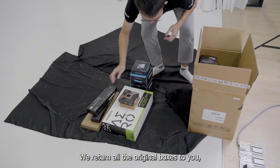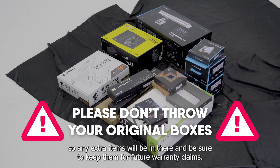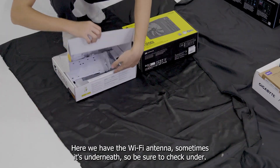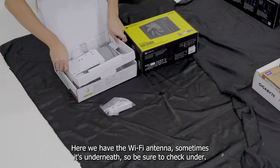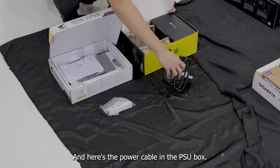We return all the original boxes to use, so any extra items will be in there — be sure to keep them for future warranty claims. We'll first focus on the motherboard and PSU boxes. Here we have the Wi-Fi antenna; sometimes it's underneath so be sure to check under. And here's the power cable in the PSU box.